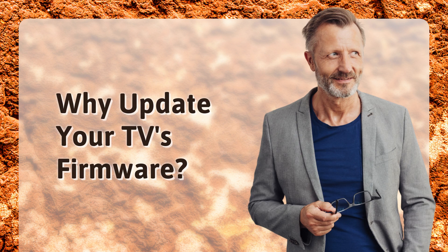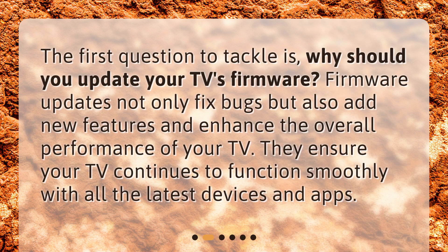Why update your TV's firmware? The first question to tackle is: why should you update your TV's firmware? Firmware updates not only fix bugs but also add new features and enhance the overall performance of your TV. They ensure your TV continues to function smoothly with all the latest devices and apps.